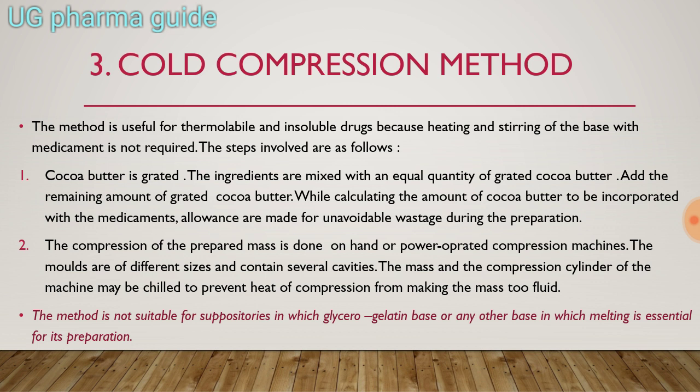The compression of the prepared mass is done on a hand or power-operated compression machine. The molds are of different sizes and contain several cavities. The mass and the compression cylinder of the machine may be chilled to prevent heat of compression from bringing the mass to fluid. This method is not suitable for suppositories in which a glycerin-gelatin base or any other base requiring melting for its preparation is used.